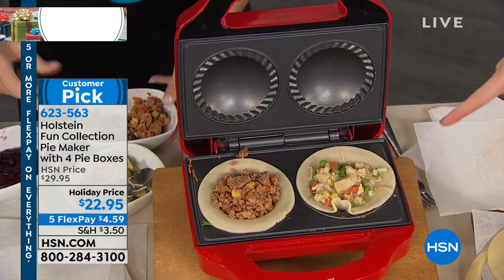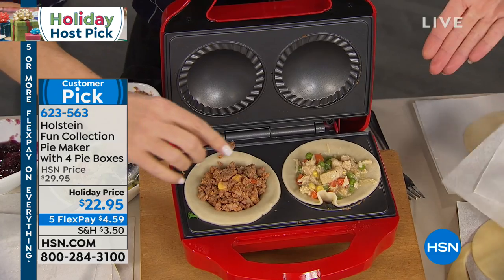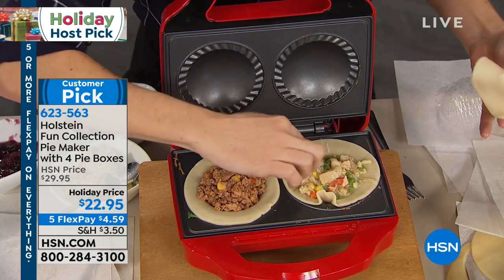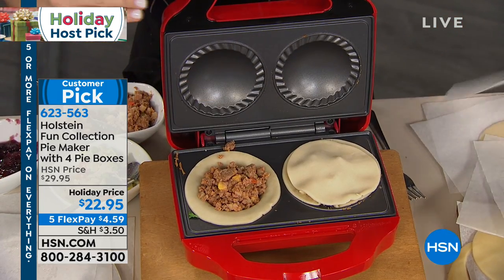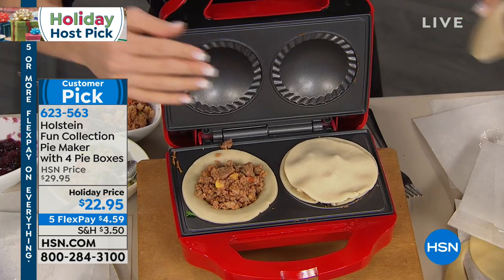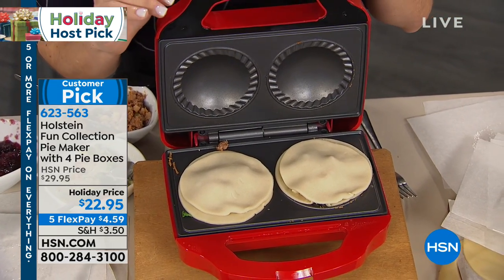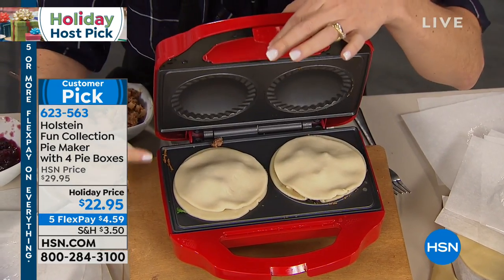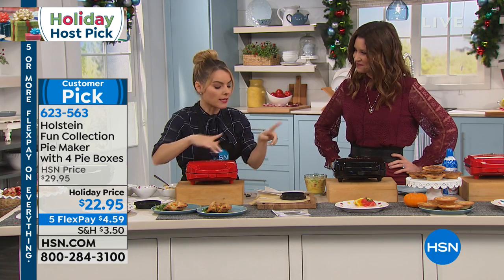This could be your lunch — it doesn't have to be just for the holidays. Notice how this one we didn't even use cream — we used a broth — so for someone who's dairy-free, this would be amazing because you can control the ingredients. My husband's gluten-free; do you know how much a gluten-free pot pie is? It's like six dollars for one. Being able to do this gluten-free is fantastic. We're going to give you a recipe to make your own pie crust too.